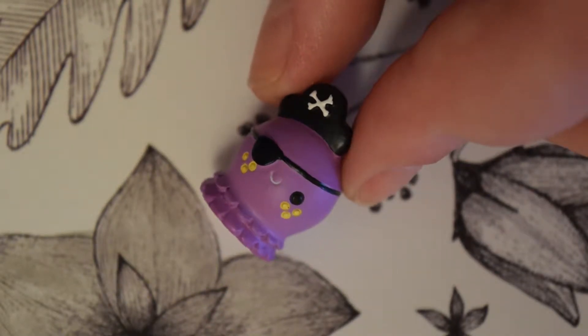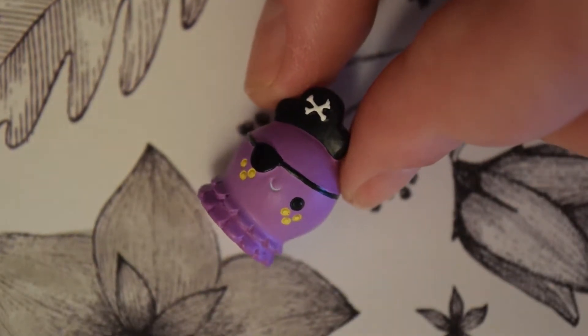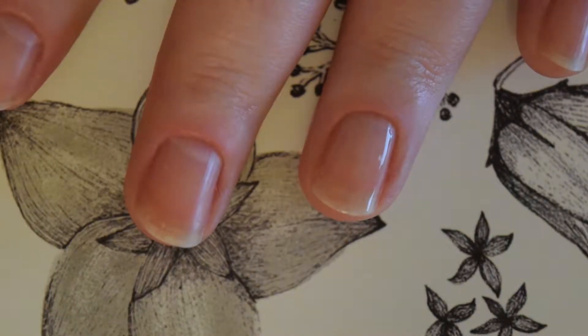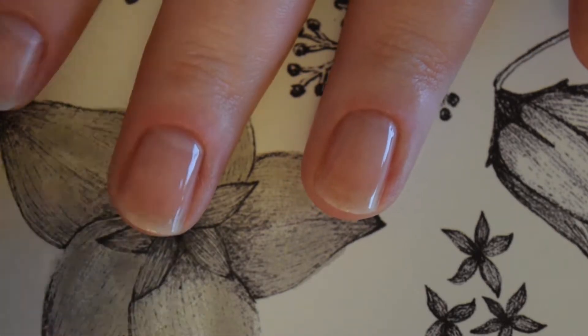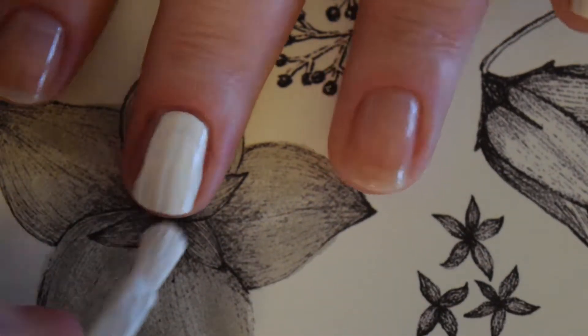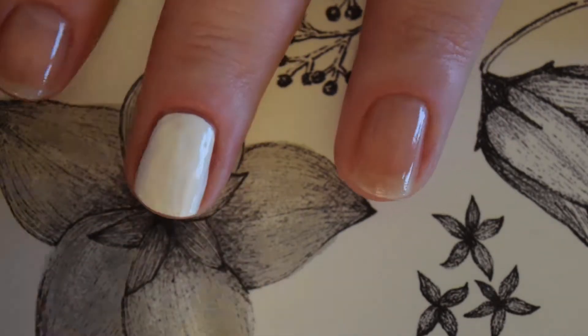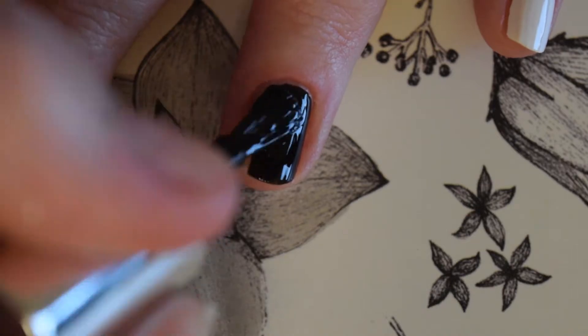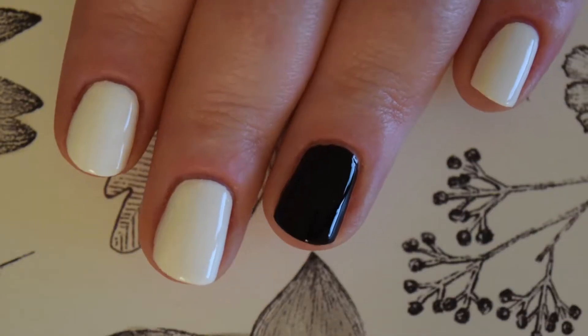Just look at how freaking adorable these are. Even though I could look at this doll all day, let's get on with the nails because I'm sure that's why you clicked on this video. I started off with a coat of peel off base coat and then I painted my index, middle and little finger white, my ring finger black and my thumb purple.